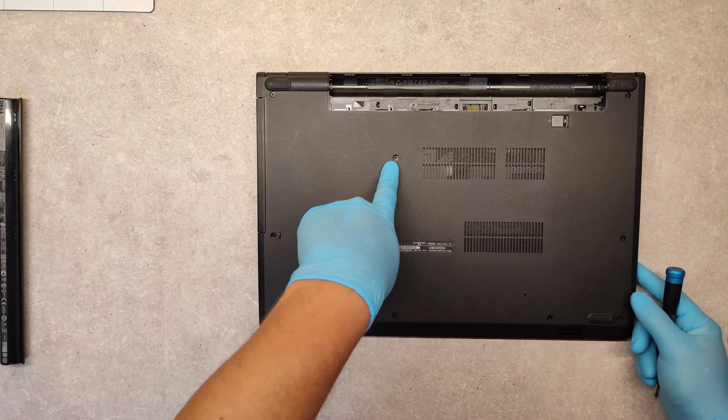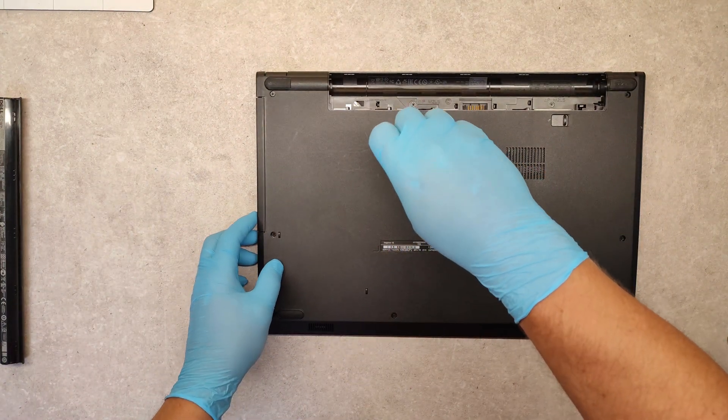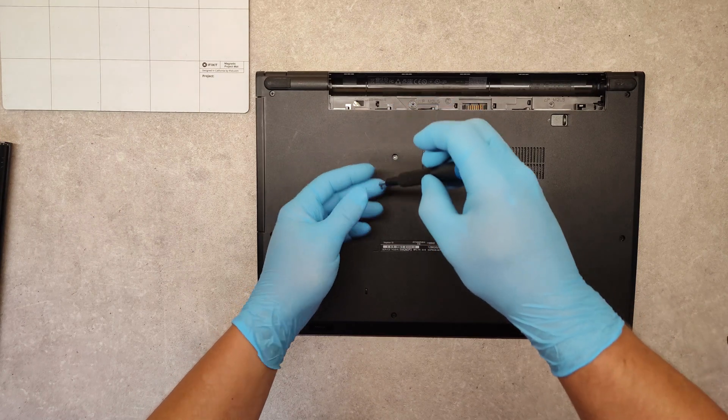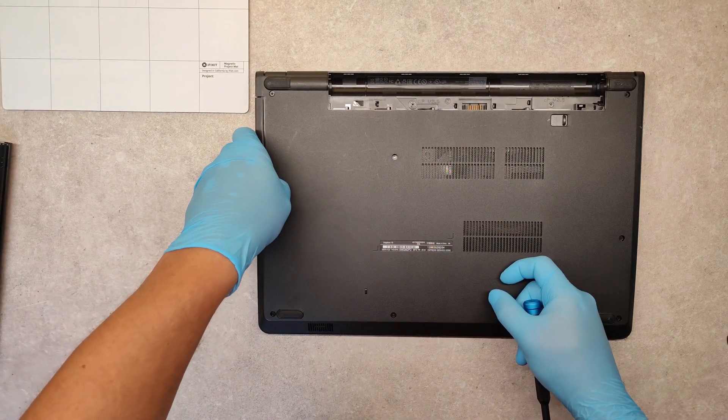Now unscrew this screw — this screw is for the optical drive. And take the optical drive out.